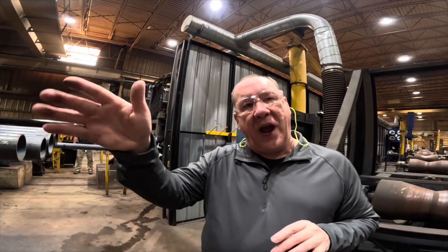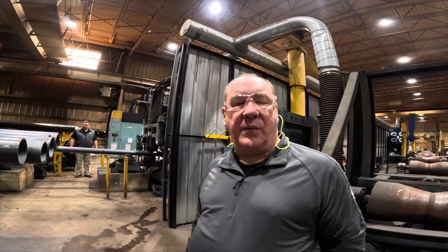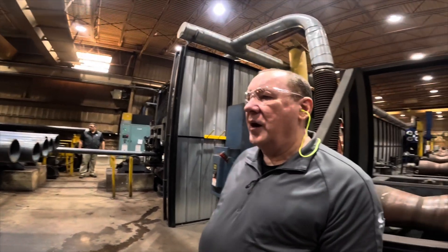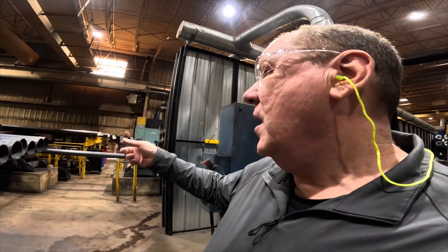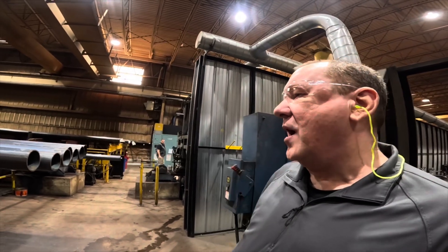What that does is create hardness bands that we've seen in pipe — where it looks like there's a wave or rings to it. You may have seen that on some pipe in your yard. So we've had the same thing happen, and that's why we moved to induction. As soon as this pipe rolls out of there, this thing's going to roll it up and drop it on this rack.